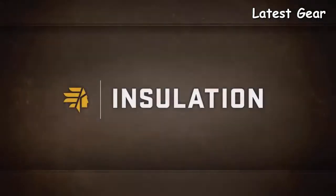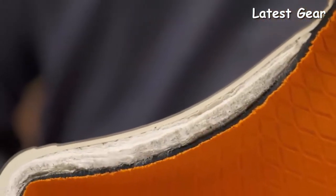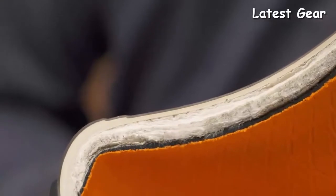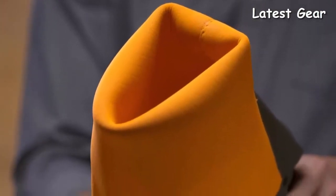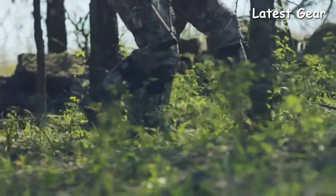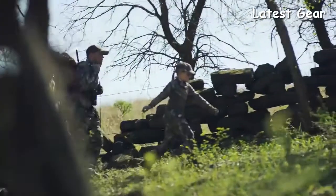On top of the naturally insulated neoprene, the insulated Alpha Burley Pro has a layer of Thinsulate Ultra insulation around the foot for added warmth without the bulk. This moisture-wicking, quick-drying, embossed neoprene liner creates better air circulation to regulate the temperature inside the boot, so your feet never get too hot and sweaty or too cold and stiff.